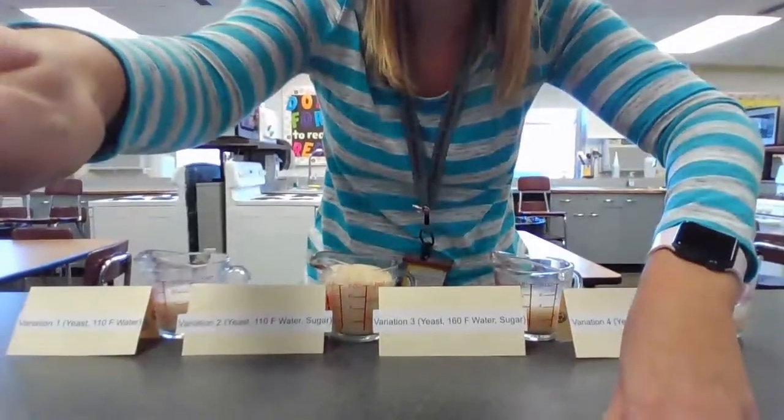All right, hi everyone, welcome back. We are going to take a look at each of our cups, and I am going to put them a little bit closer together. So let's take a look at each and we'll look at all of them together.